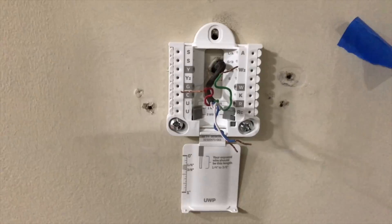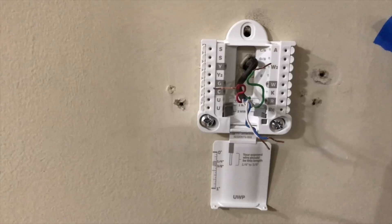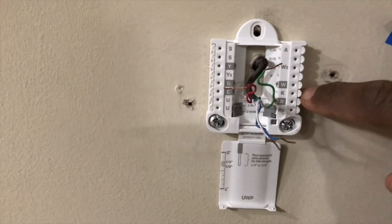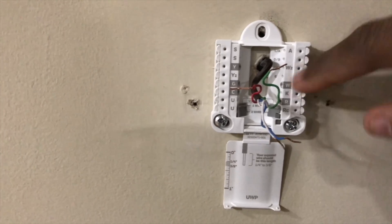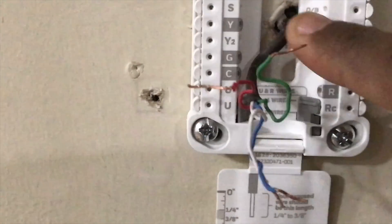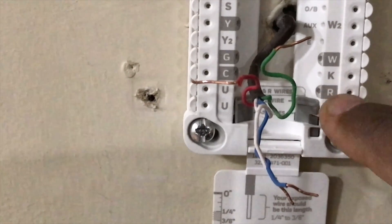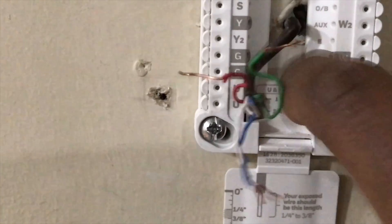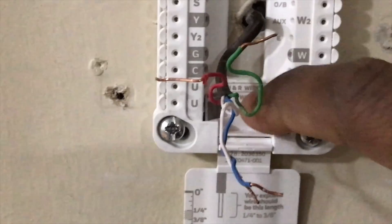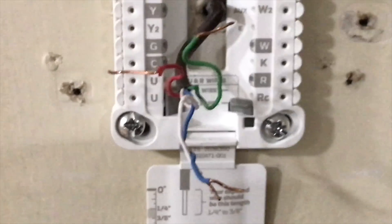One thing I like about the Lyric T5 thermostat backing plate is they have push tabs, so you don't need a screwdriver — just push the wires in. It also has a button for if you have two R wires; you can press it down which accommodates two wires versus one. We only have one R wire so we'll leave it in the single-wire position.